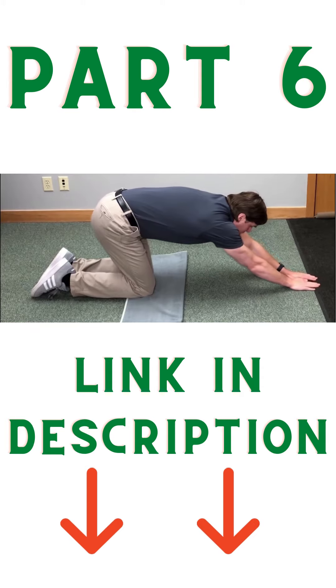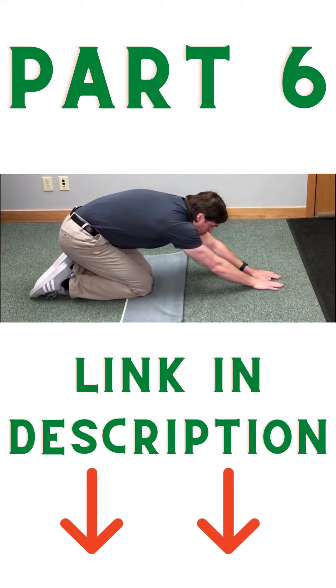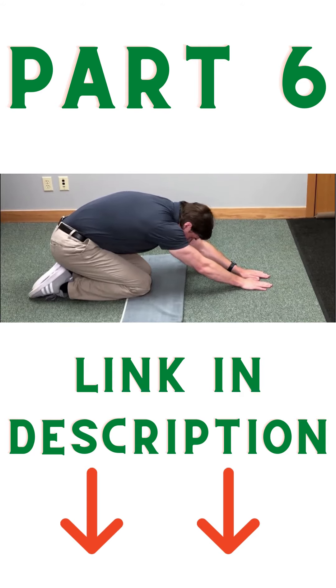From there, I'm going to start to lower my butt down towards the heels. I'm trying to really keep the arms straight, and then tuck the chin towards the chest. The further that you go down, the more you're going to feel that stretch into the lower back — almost like a good pulling traction. This really opens up those joint spaces and stretches those muscles out.